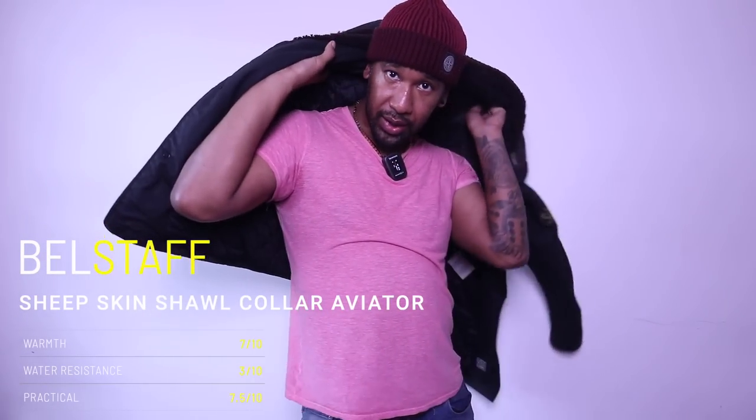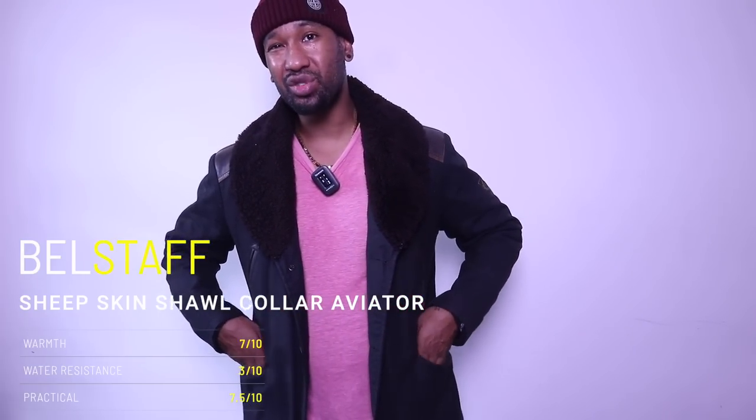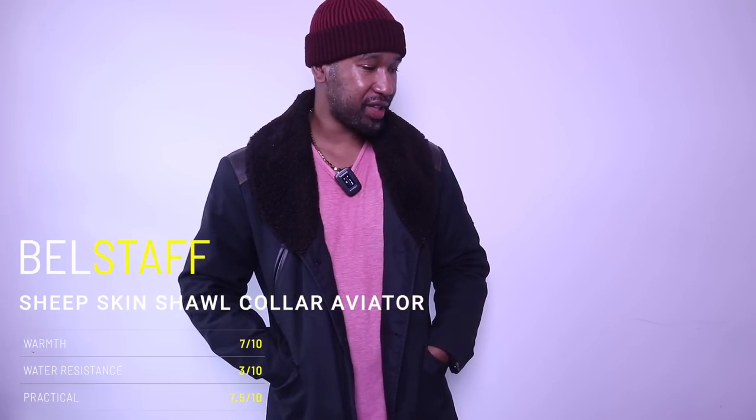I'm going to dwindle this down to the last three pieces of the collection. I do have lots more jackets than this but I'm just showing you the winter stuff I'm probably going to be wearing this winter — the rest I'll pack up and show another time. I've got some Stone Island grails I can show you in another video next month to keep this collection video going.